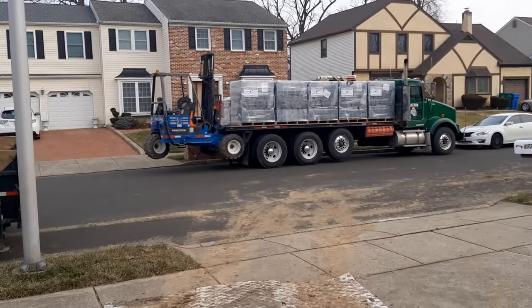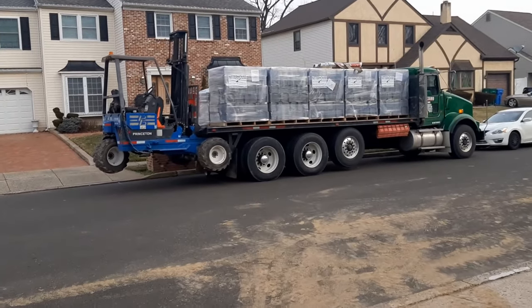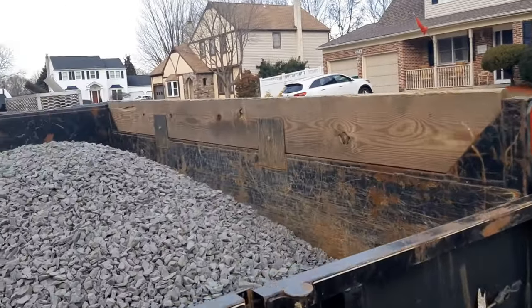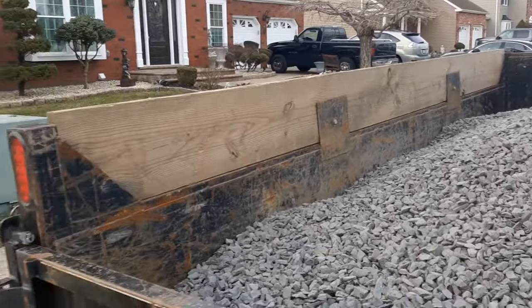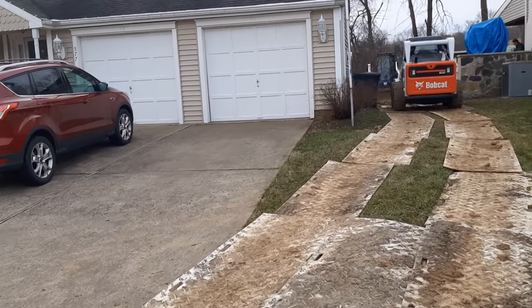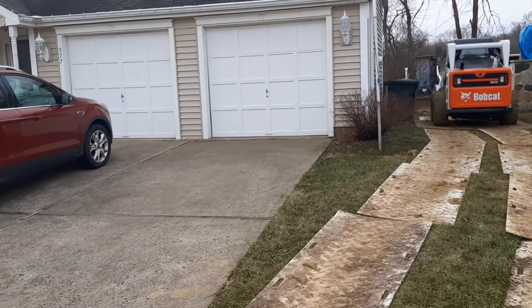It's 500 square feet of block. Here's our stone. Once we get this block squared away and stored in the driveway, we'll start getting the stone back there and start getting things compacted.